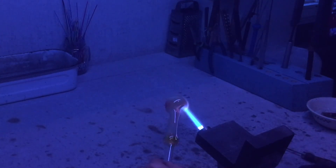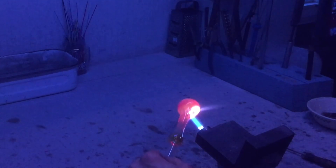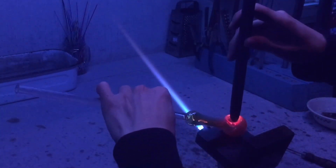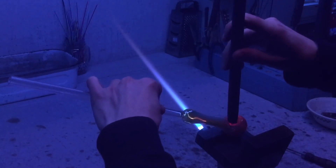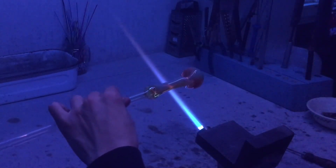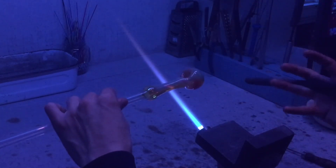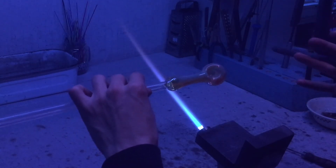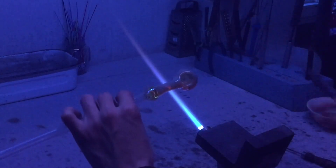If the bowl isn't big enough after your first push, heat up just the rim of your bowl, touch the bowl push to the hole, and then push again — it'll go a little deeper. Touching to the bowl first before you give it a push can help cool down the inside so that the bowl itself isn't manipulated or stretched. You definitely don't want to manipulate or stretch your hole in there.